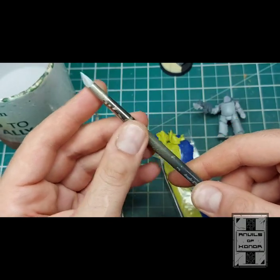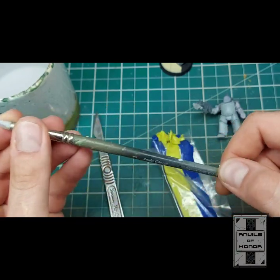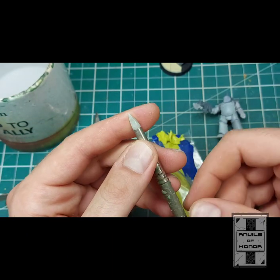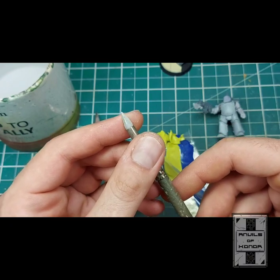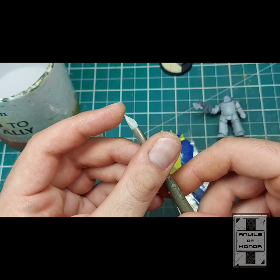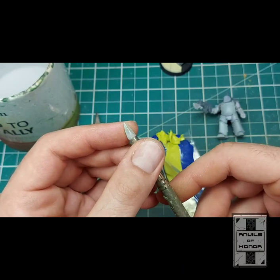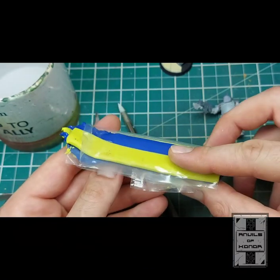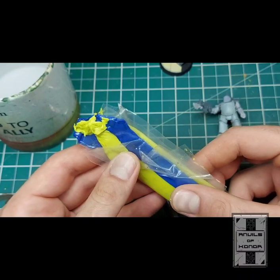I've got a size 2 angle chisel by Royal Sovereign Limited — this one has seen better days. I've even made it a bit of a sawn-off tool for when I go on little hobby trips. This is the medium density, the grey, which I find really good for working with green stuff. And then I've got green stuff itself.